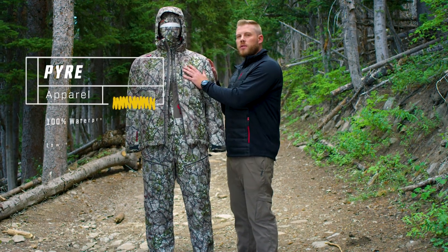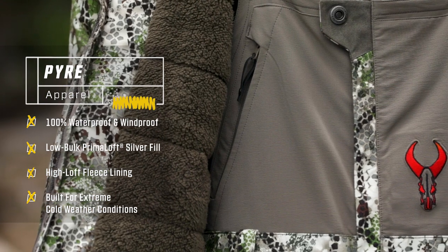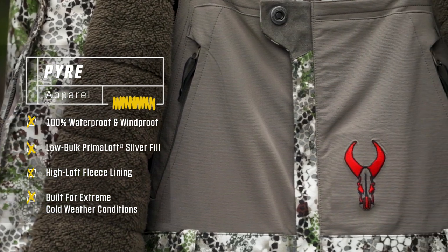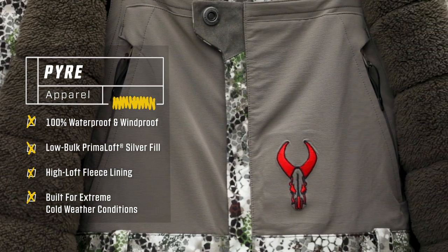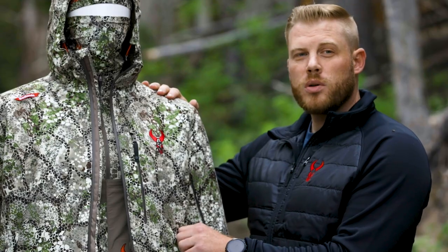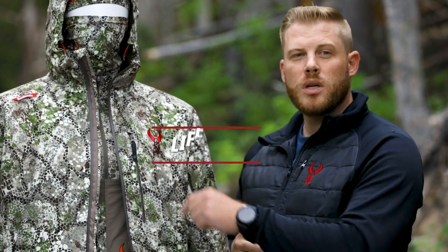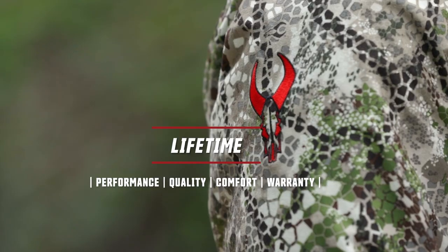It's a 100% waterproof system with waterproof zips and extra warmth built in — the Pyre is absolutely the set you want to go with if you're expecting extreme cold weather conditions. Available in Approach as seen here and our Approach FX pattern. Pyre for the extreme cold, and as always, everything with that red bull skull is going to be covered by our Unconditional Lifetime Warranty.